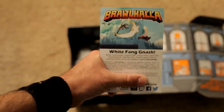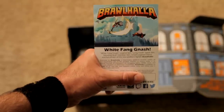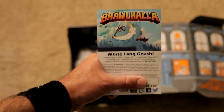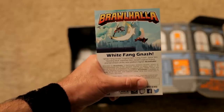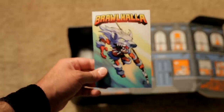Got here a Brawlhalla White Fang Nash — a full version of the new platform fighter Brawlhalla. It's a free-to-play platform brawler. I've not heard of this, but I'll check it out. I'm a little nervous, but the best thing I ever got from Loot Crate was a full copy of Super Street Fighter IV on Steam. That was pretty sick.